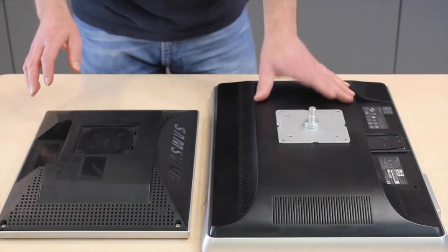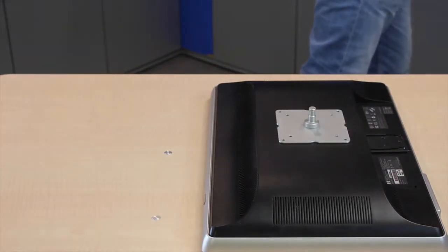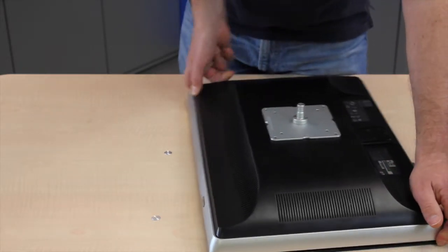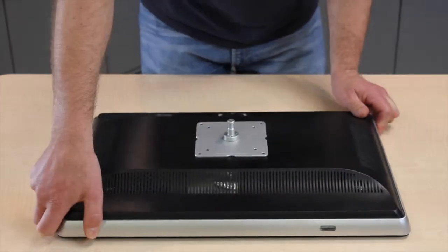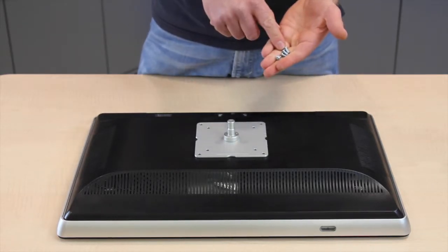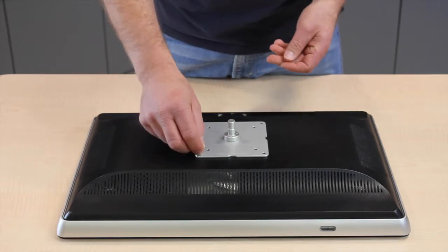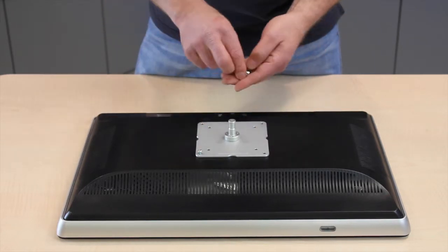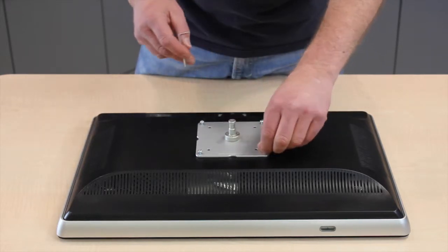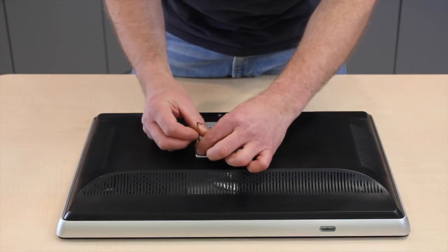For this demonstration I'm going to show just on the 100mm VESA, so I'll just drop that out of the way. With this arm we supply four M4 by 12mm long button head screws. They just drop down into the holes and then are tightened with a 2.5mm Allen key, which we also supply.